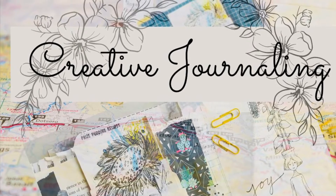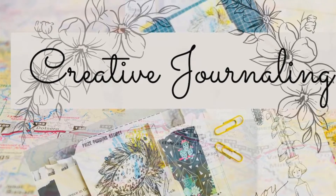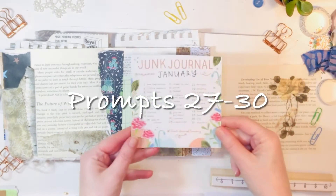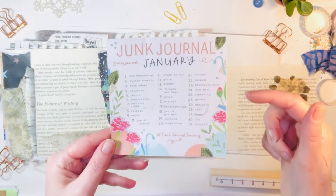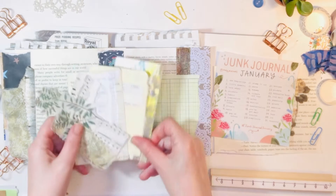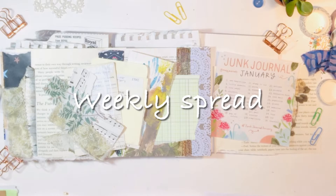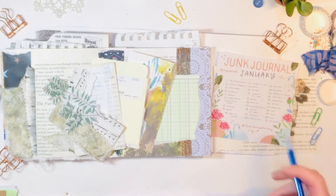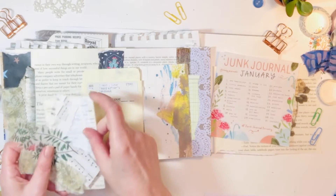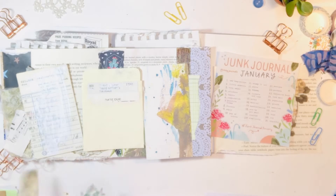Hi everyone, it's Jill from Jilly Bean Studio. I hope you're well and if you have some time today, I'd love if you journal with me. I'm doing prompts 27 to 30 for Junk Journal January. Meg puts these out at Meg Journals — I'll leave her link in the description box below. I'm also working on a weekly spread later in my Hobonichi Day Free. I hope you'll join along if you have some time today and grab your supplies.